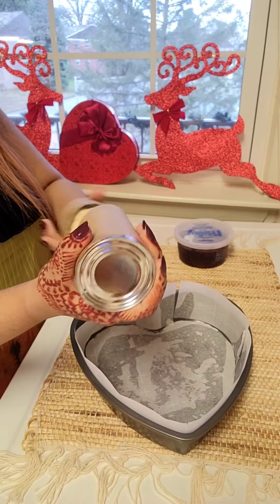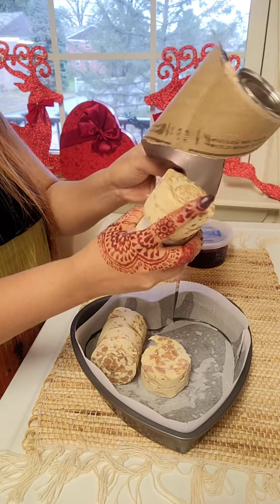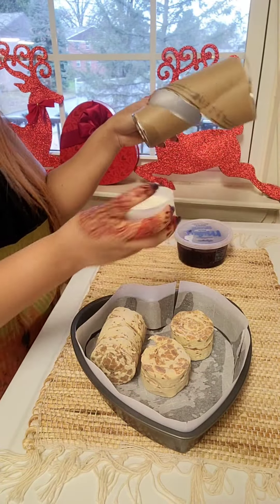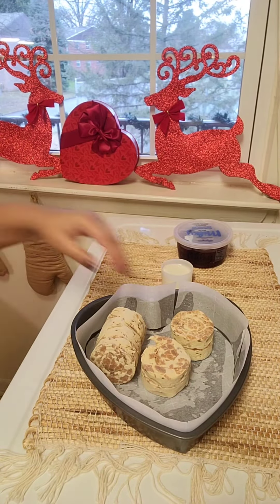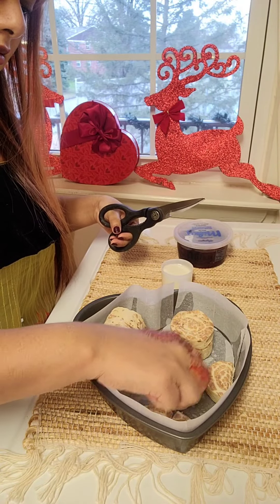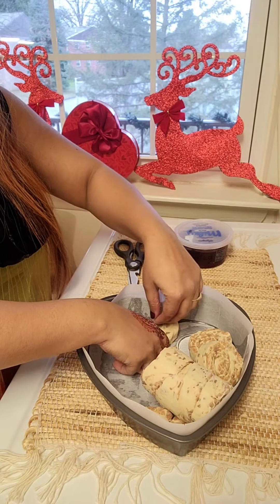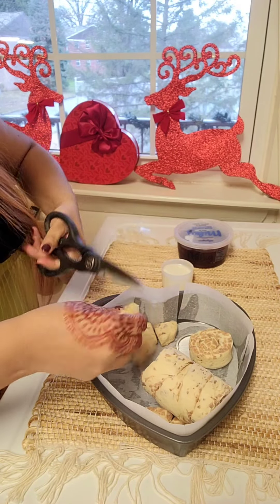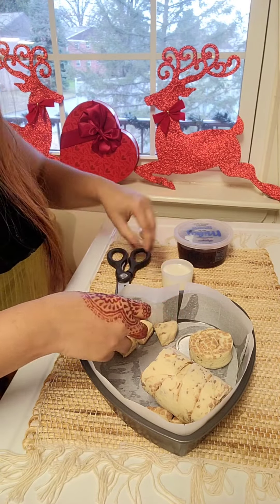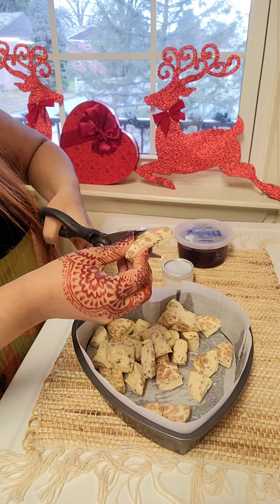Simply just open your cinnamon rolls, which came with the eight rolls, and I'm going to cut them in four pieces with the kitchen scissor and going to place them on my baking pan — a heart-shaped pan — and they're gonna become like something like a monkey bread once they are stacked together and baked together.